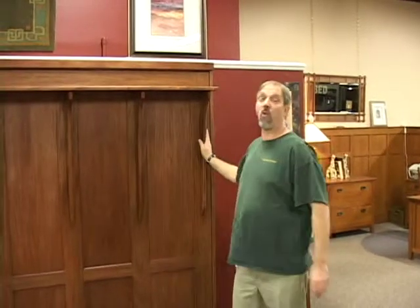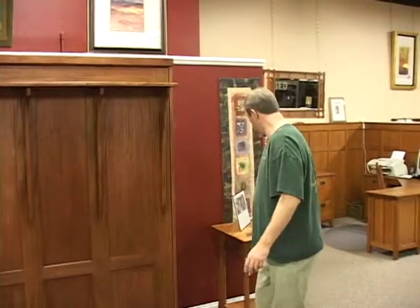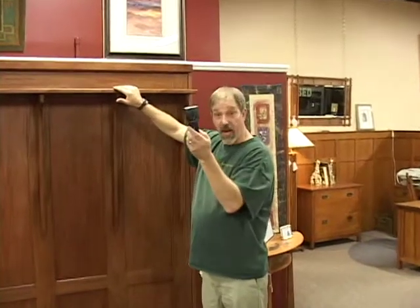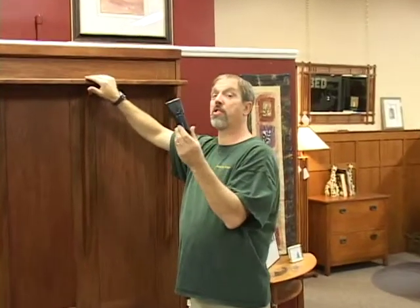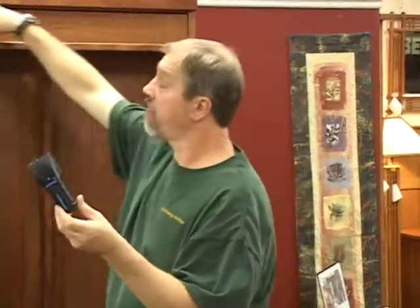Now that the footboard is mounted to the front of the cabinet, you want to slide the panel bed up against the wall in the location desired. Once it's up against the wall, you want to get a ladder, get up on top, use a stud finder — you can purchase it at any hardware store, Lowe's, Home Depot — and find two studs across the roof of this panel bed.